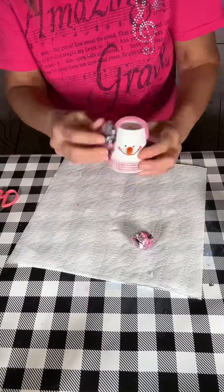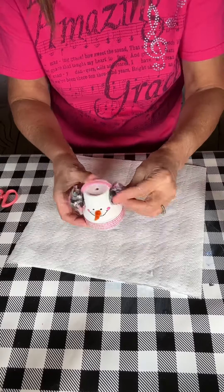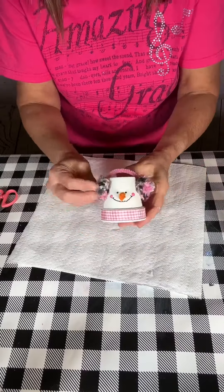Look how cute they are — I just hot glued it to the sides of the pot to make her little earmuffs.